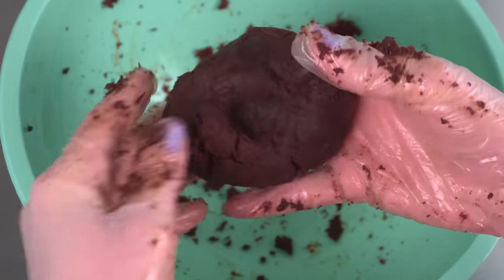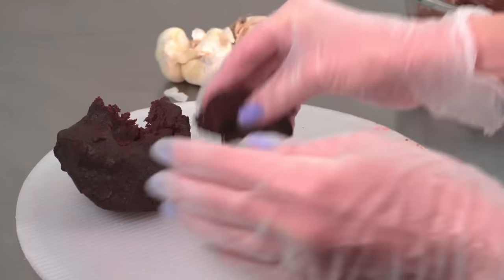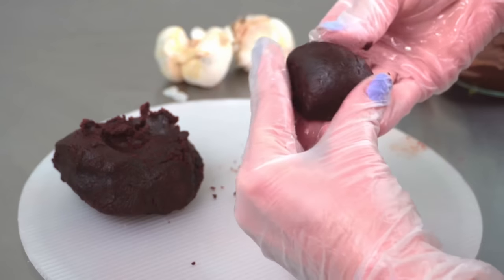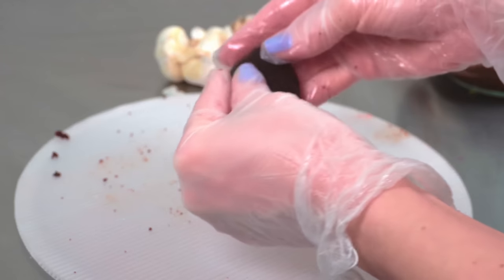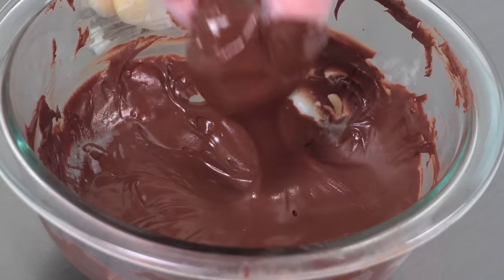Also, when I go to cut this cake, that wafer paper is going to crunch. And it's going to make a sound super similar to how real garlic skin crunches. So not only will it look like garlic, but it'll also sound like garlic. I don't get to have that with every cake I make — they usually don't sound like the object I made. I'm going to cut this cake at the end of this video, so you're going to get to hear that.